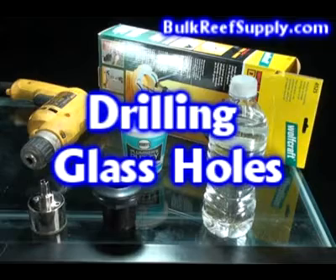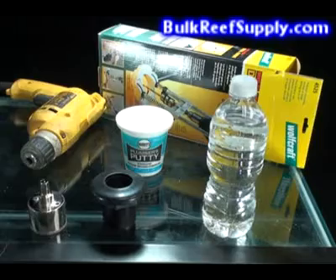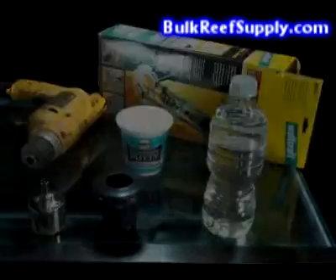Welcome to BulkReefSupply.com. Today we have a demonstration on drilling your own overflows. Although this is extremely easy, it's often intimidating until you've seen it done.